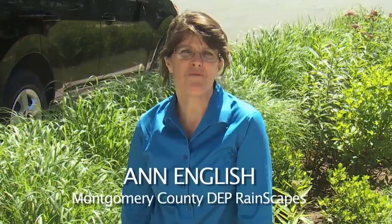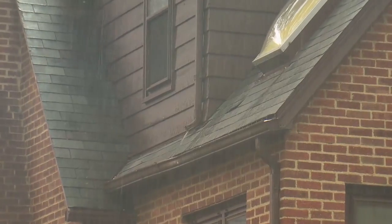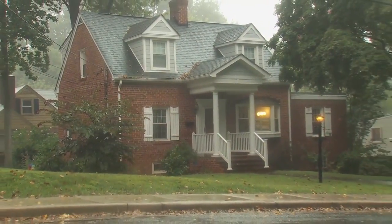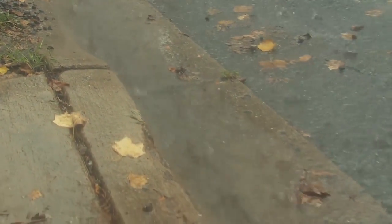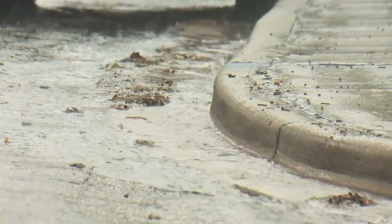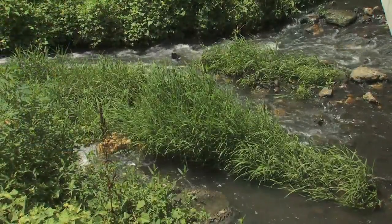Hi, my name is Ann English. I'm with the Montgomery County Department of Environmental Protection Rainscapes Program. The Rainscapes Program teaches people how to reduce the runoff that goes into our storm drain system. This storm drain system actually carries all the pollution, pet waste, trash, oils, and any kind of chemical it encounters right into our streams.